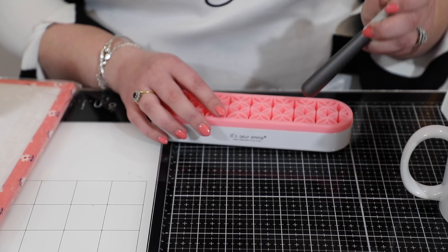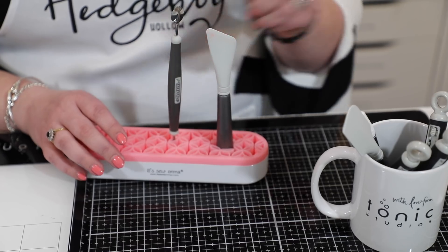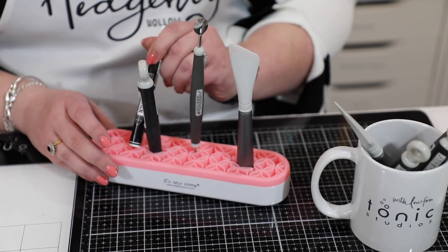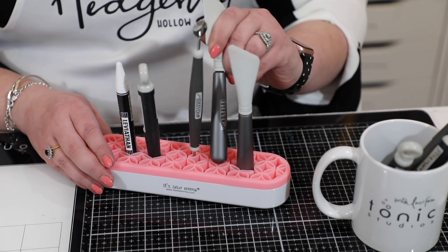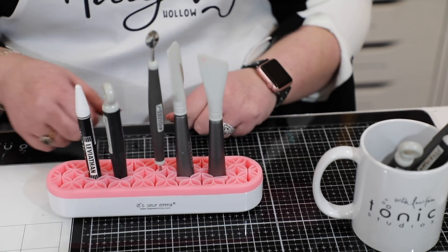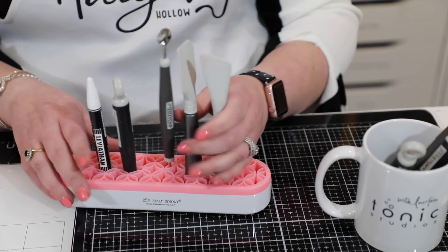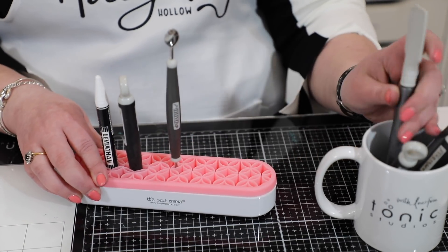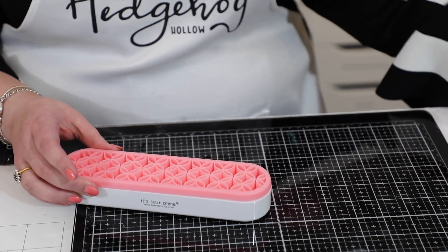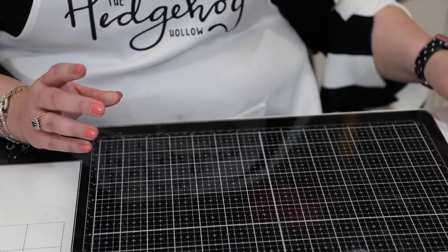This will hold anything — it holds markers, it can hold all of my Tonic tools. If I bring my mug in, I can pop my spatulas in here, my craft spoon, my craft pick, and a masking crayon. I can pop all of my tools in no matter what size. I love that they're right there — if I'm coloring an image I could have my Copics in here ready to go. It comes in whatever color you like.